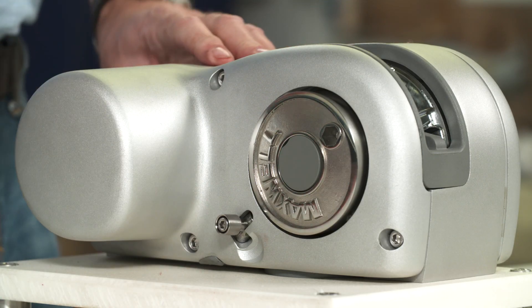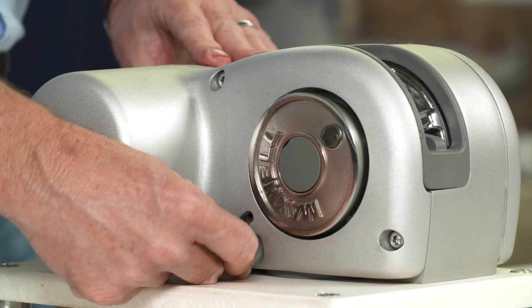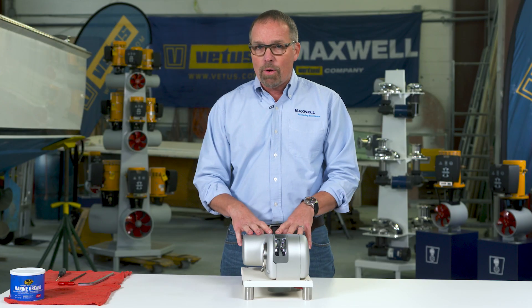When that's done, turn the power off to the windlass, come back up and flip the lever back down, and now we're going to take this thing apart.